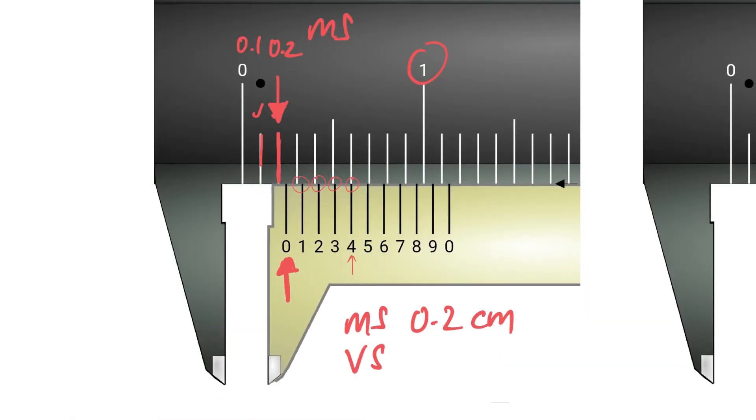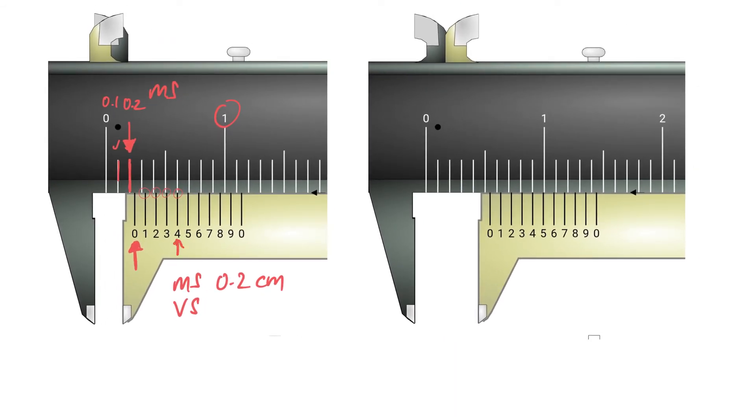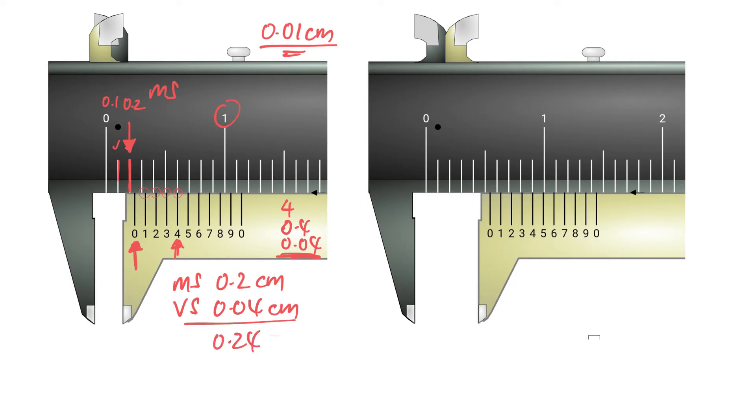How do you write the vernier scale reading — 0.4 or 0.04? Remember the precision of the vernier caliper is 0.01 cm, and it is two decimal places. So the fourth division in line means you write 0.04 cm. The final reading is therefore 0.24 cm.